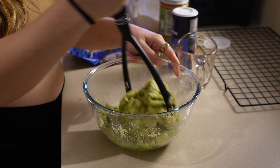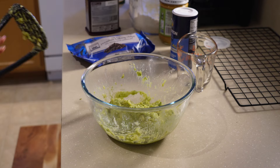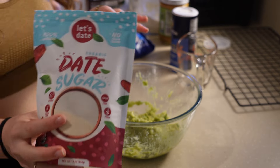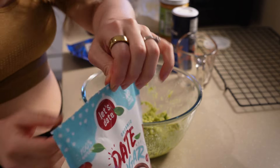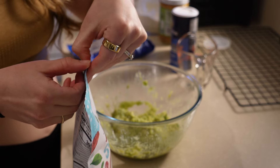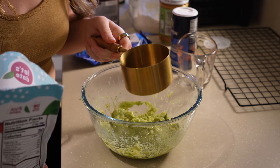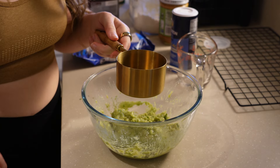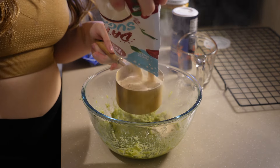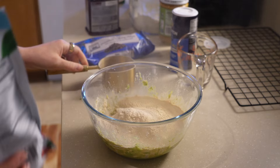If you haven't yet, preheat your oven to 375 degrees. You want this mixture to be really smooth with no chunks. Next we're going to add our sugar. I'm using date sugar — I find it's the most whole food sugar you can use. You can also use coconut sugar or regular sugar. I'm not sure if a liquid sweetener would work as well, but you could try maple syrup. I'm doing one cup of sugar since this is a really big batch that will make thick brownies.